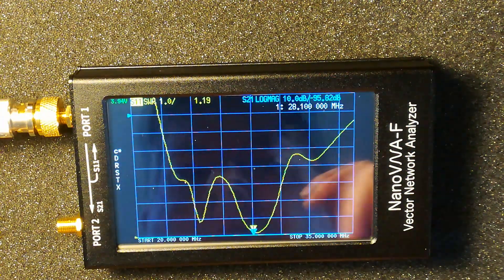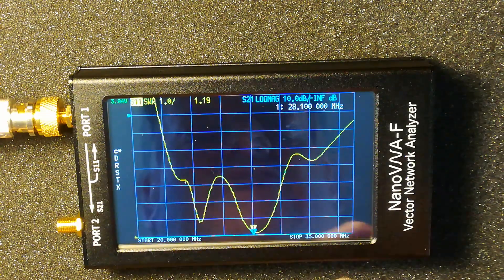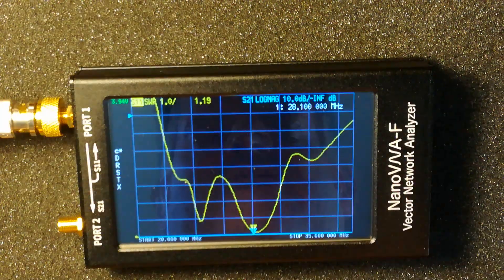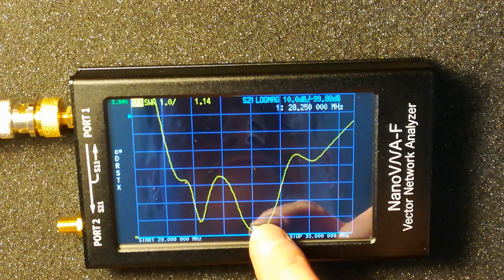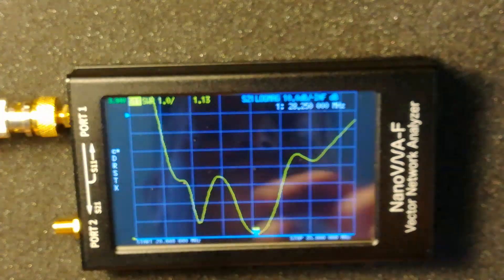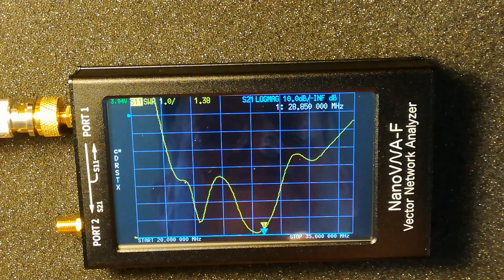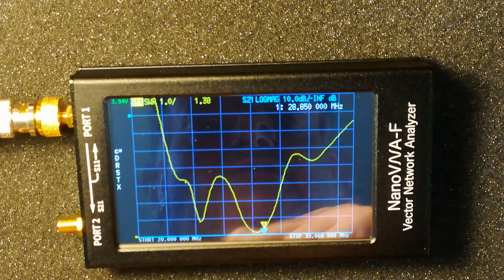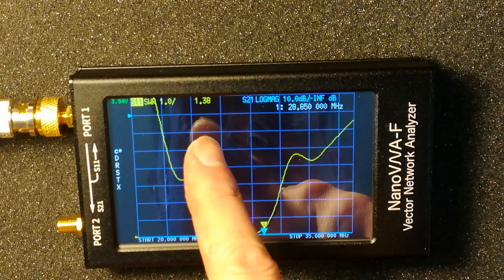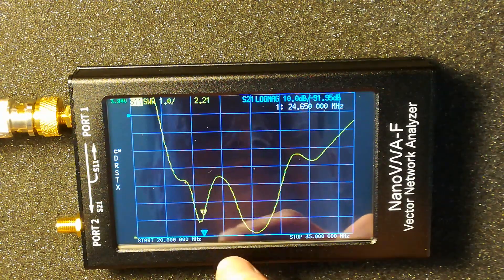We can see the SWR curve. We've got a start and stop frequency — I've already programmed it in as 25 meg to 35 meg. At 28.1 megahertz we've got an SWR of 1.13. That's probably about as far as I would use the antenna up to 28.8, as it's built for the SSB side of 10 meters. Even at 28.8 we've got an SWR of 1.3.